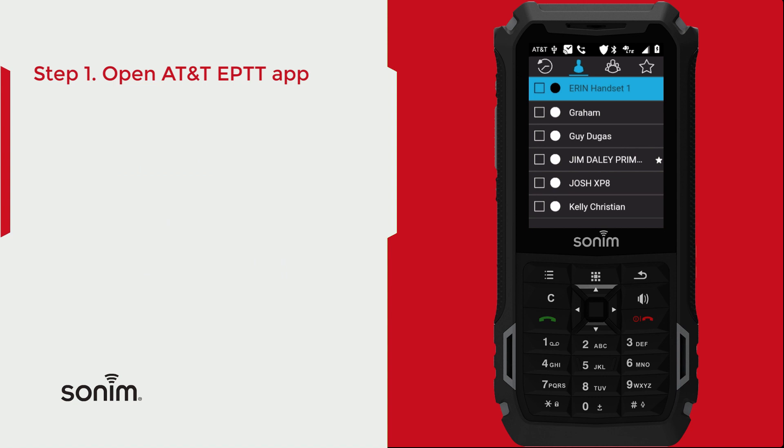When you're in the application, in the top left-hand corner of the keypad, go ahead and hit the menu key. It looks like three little lines stacked on top of each other.